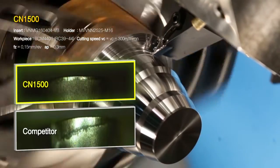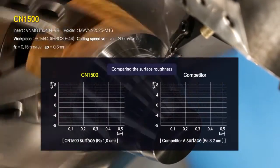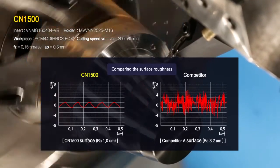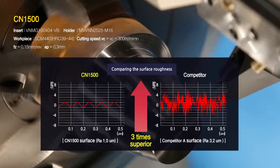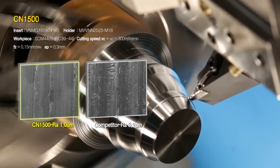CN1500 shows superior wear condition compared to the products of competitors. Even from microscopic observation, the machined product of CN1500 produced a smoother result.